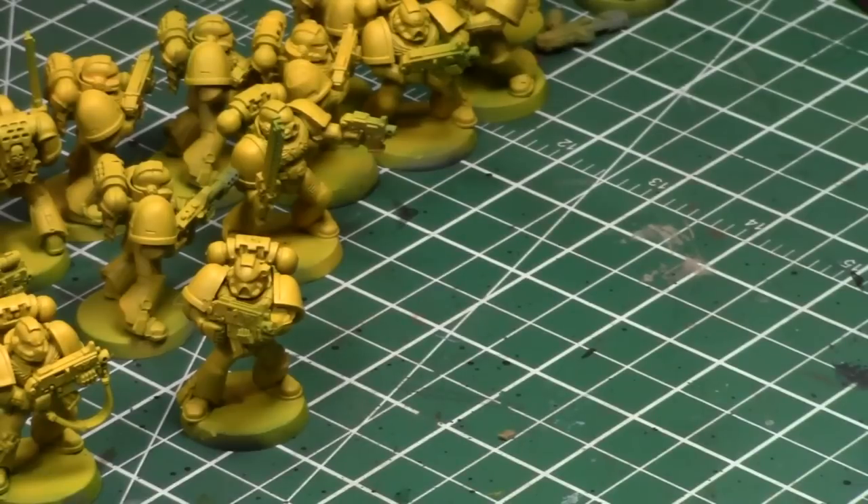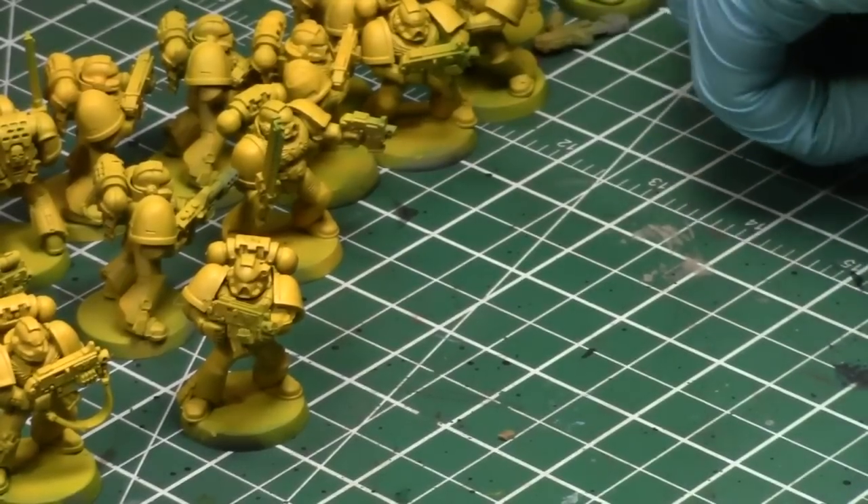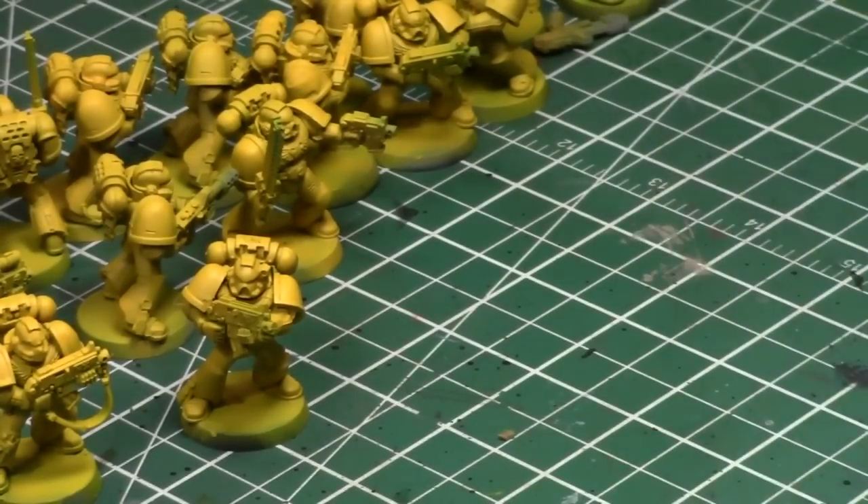I'll be talking about Gen Con in a moment. I've had a crazy couple of weeks — sorry about no videos last week, I was in a lot of pain. I did put up my Gen Con vlogs though. I need to get more Soft Body Black, and I'll talk about it all today. It's been an interesting couple of weeks, so let's start off with my trip to Gen Con.